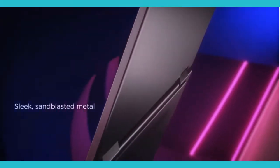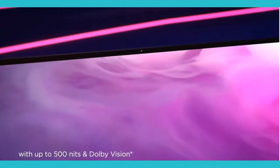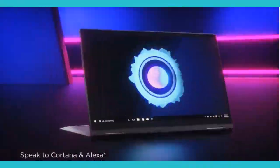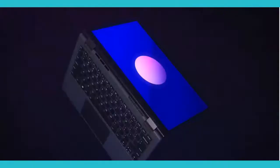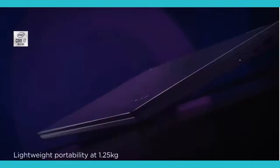The location of the Lenovo button varies per model, which I will be showing you. For this step to work, the laptop needs to be completely off, and also be ready with a paper clip. I will show you where to access these Lenovo buttons on these models first, and then walk you through with a step-by-step procedure.